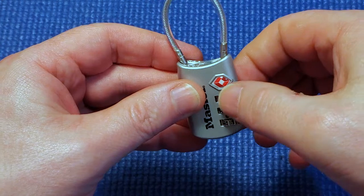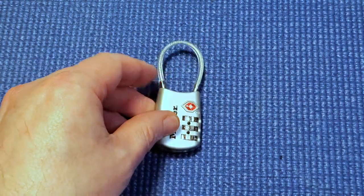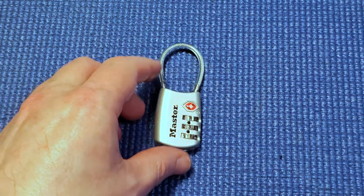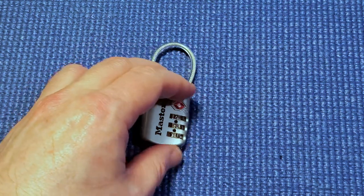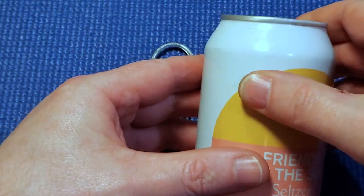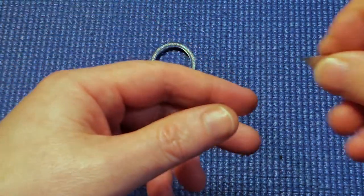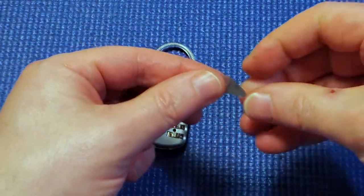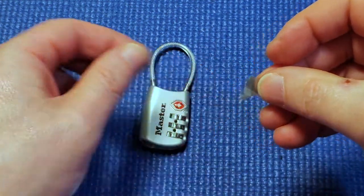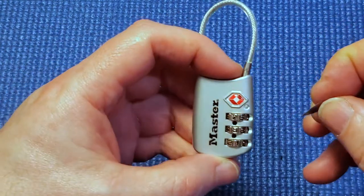The easiest way to get into one of these locks — you need to buy yourself a can of Coke, Pepsi, or some soda pop can, one with thin aluminium. I cut a piece out, just a triangle — a very thin piece of metal — and I'm going to use one of the corners.